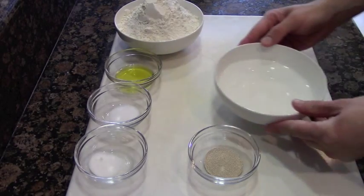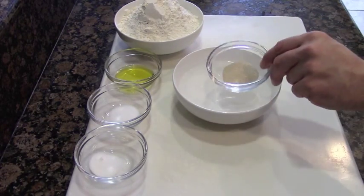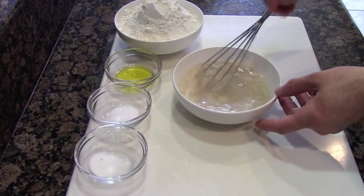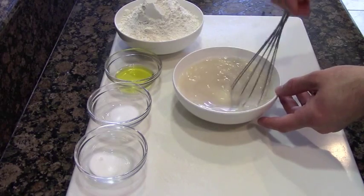To start this recipe, what we need to do is activate our yeast. What we have here is hot to lukewarm water, and the only thing we need to do is add our yeast into it. Give it a good little mix and let it set for about 10 minutes. It doesn't have to get all bubbly and foamy, but just make sure it sets for a good 10 minutes so it starts activating and getting alive.